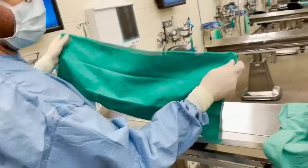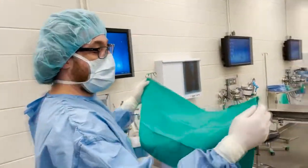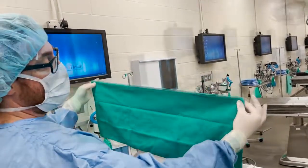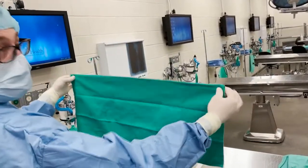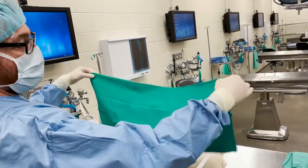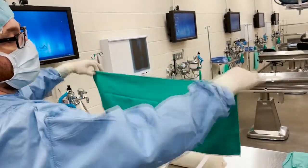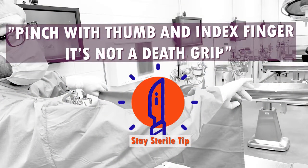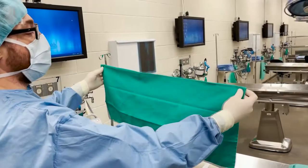If you finish a prep and notice that you've got a folded edge up, it means you put it down backwards — it's not the end of the world, not ideal for sterility. I've got my fold away from me, and I'm going to pinch with just finger and thumb — not a death grip. When I rotate, I'm not moving the towel; I'm able to move my fingers around while keeping the towel in the same place.